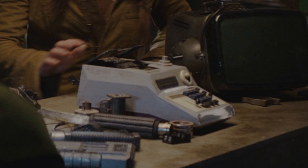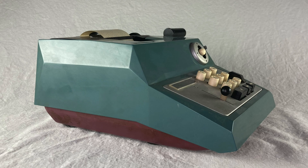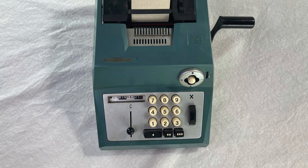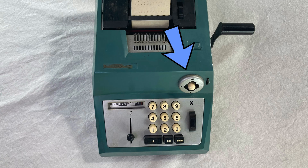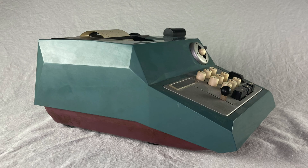This is a modified Olivetti Summa Prima 20 from the 1960s. In my opinion, the Summa Prima has one of the boldest designs ever for a classic adding machine. The real giveaway is this little round joystick-type switch, which only existed on the Olivetti machines of the 50s and 60s. I have the standard model Summa Prima, which is this wild blue color.